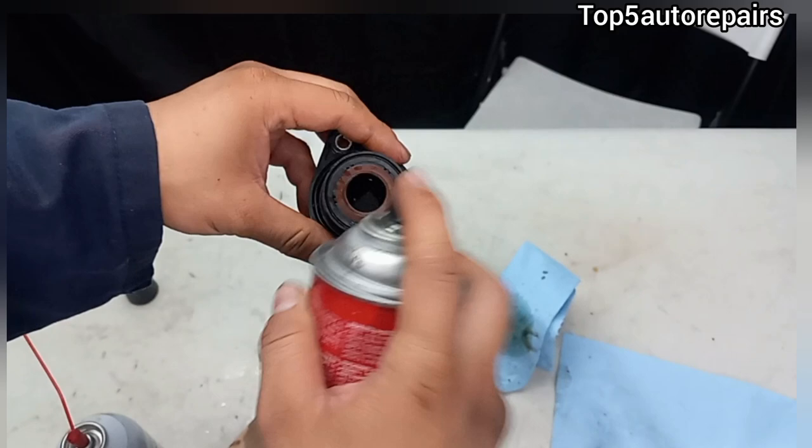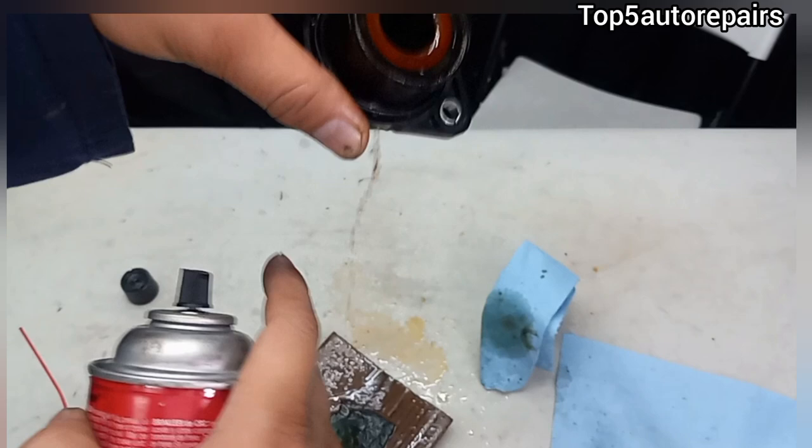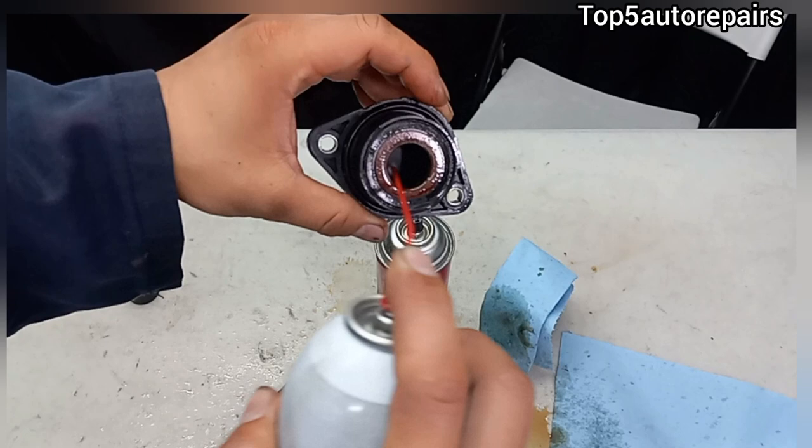Next, you can use brake cleaner, which is probably going to be a much more aggressive spray. It's really getting all of that out. Let's hit it on the other side — that is one dirty PCV. Let's try to finish it off with carburetor cleaner.